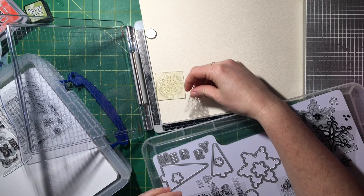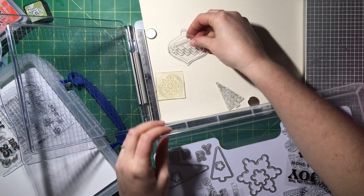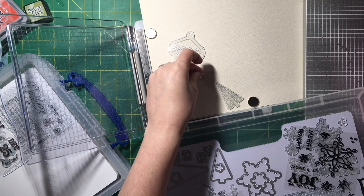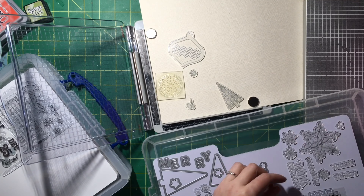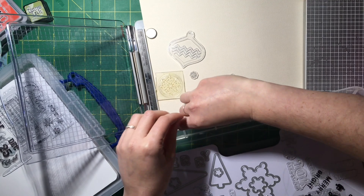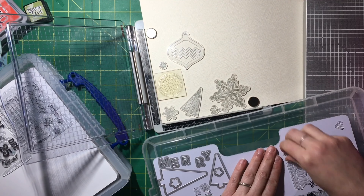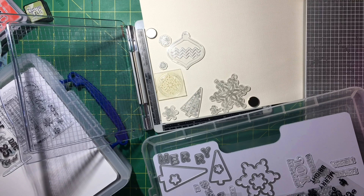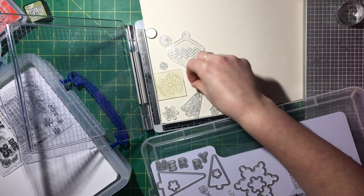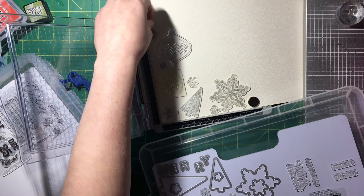I'm not going to show a picture of her layout because I really want you to go watch her video. Essentially she said she watched somebody make a card with this technique. I love that Christina can take something on a smaller scale and stretch it out for a 12 by 12 — I love it.